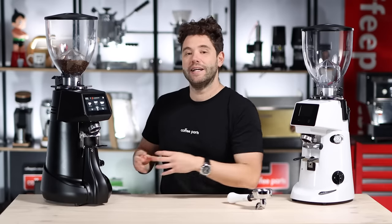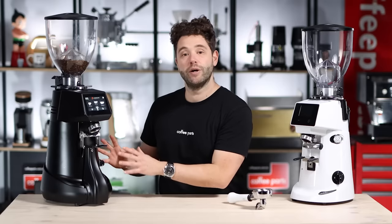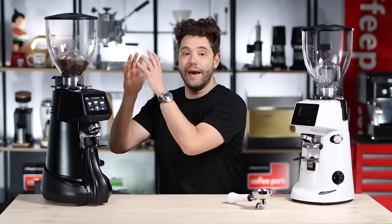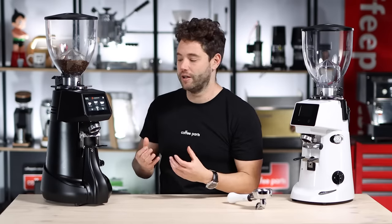There is no weight on the portafilter — it's connected to the base, and it's the actual grinder that's being weighed. That is different to most grinders. Most grind-by-weight grinders weigh the portafilter to work out how much ground coffee is going in. This system weighs the grinder itself and works out how much coffee has been removed from it.